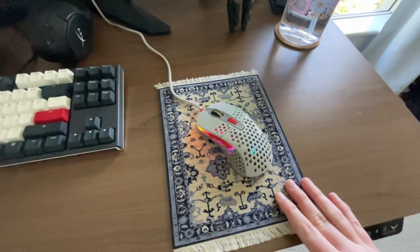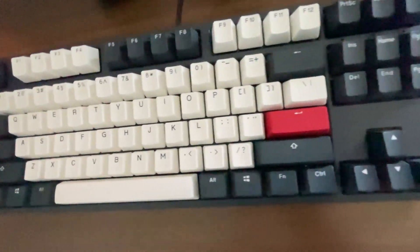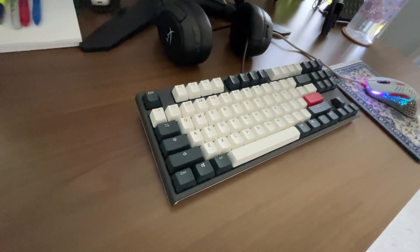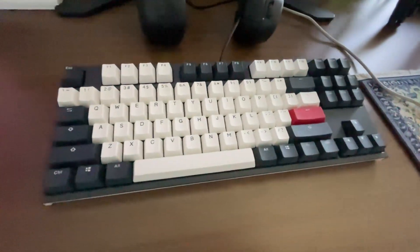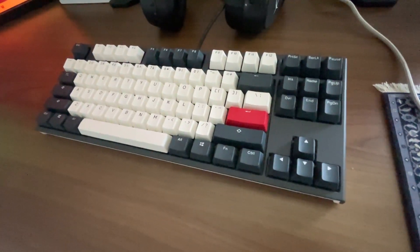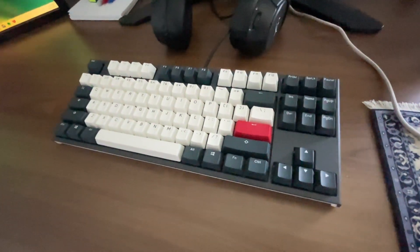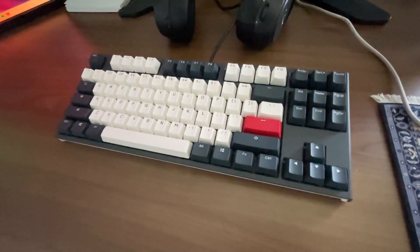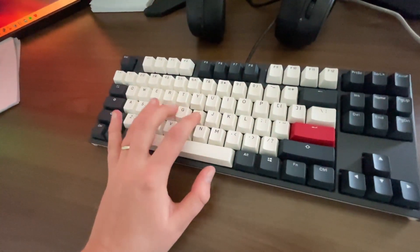I've got a cool mouse pad that looks like a mat. Moving on to my keyboard — I absolutely love it. It's a mini keyboard, a Ducky Tuxedo. I couldn't recommend anything else, although the only downside is missing a numpad. It sounds absolutely amazing though.